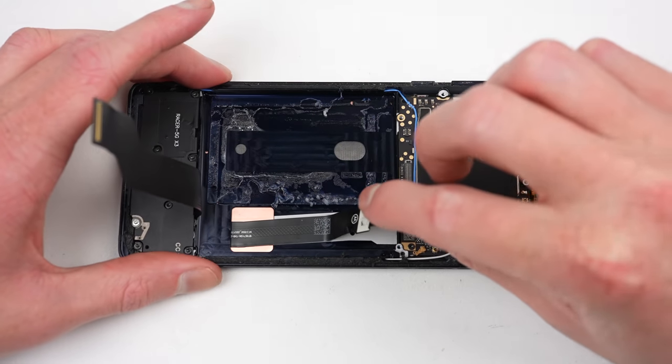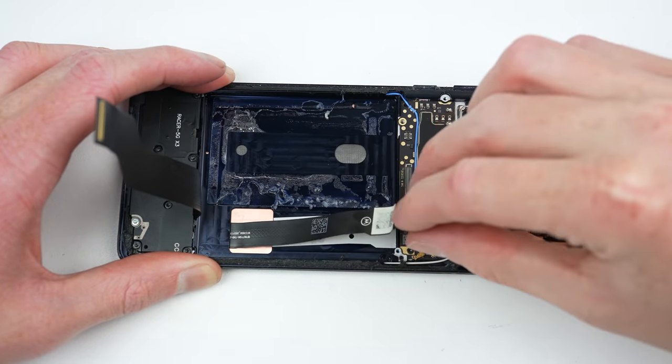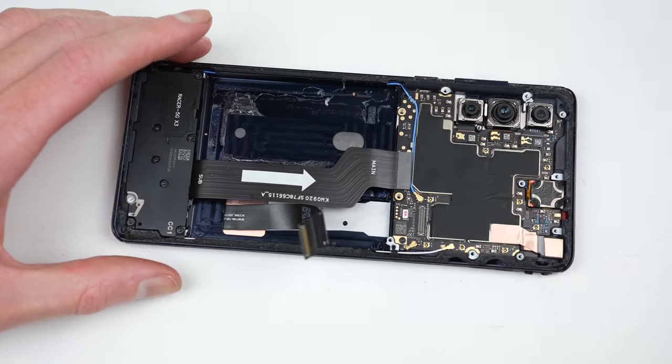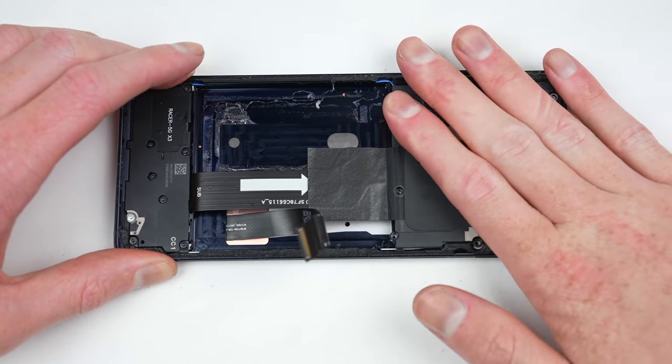Below the battery is the display cable, which we needed to access in order to replace the display. I'll loosely attach the NFC antenna, which will help protect the internals of the phone while we pry out the display.